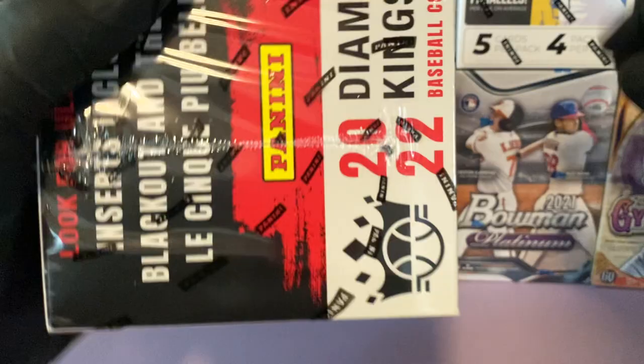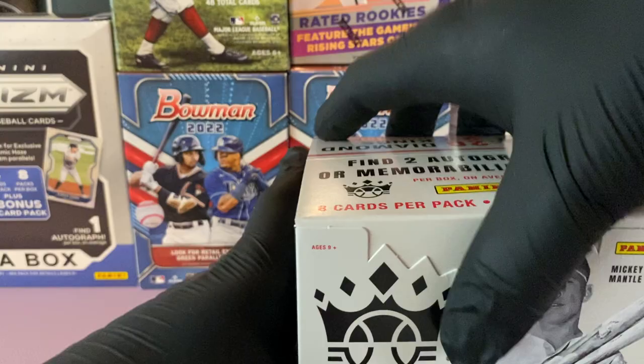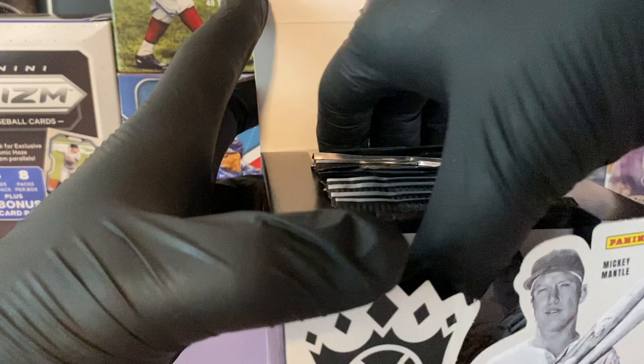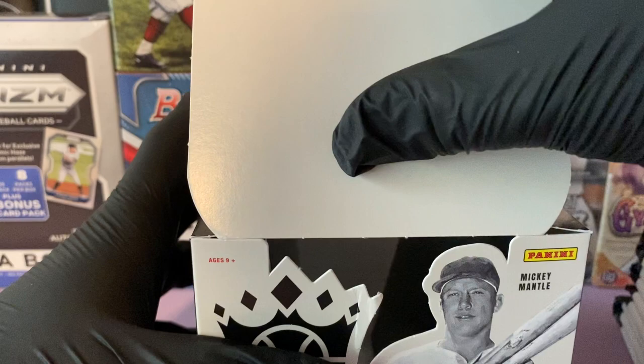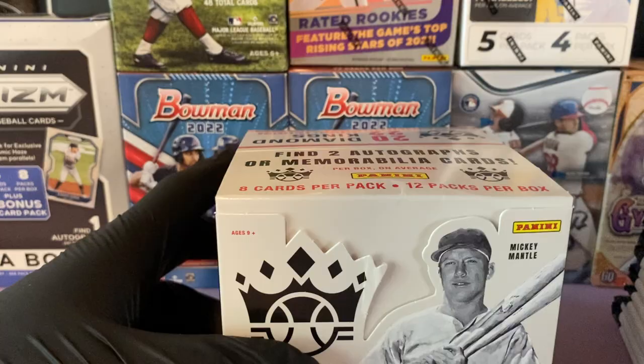If you're new here, please remember to subscribe to the channel and hit the bell notification so you're notified whenever we upload new releases or reviews. I've only opened one blaster box of Diamond Kings before — it was 2017 — and I pulled an artist proof of Mookie Betts numbered to 25, which was pretty cool.